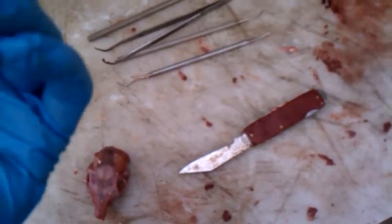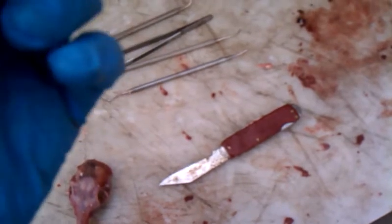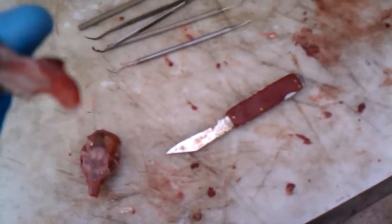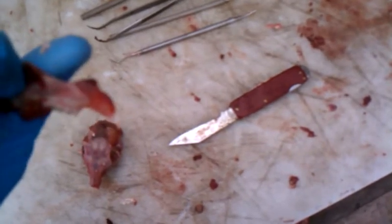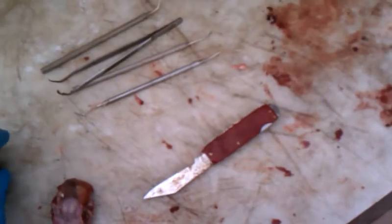And then when you take the teeth apart, there'll be a flat side that's not yellow — you can see it right there. So you just glue those two halves together. Alright, thanks guys. Bye-bye.